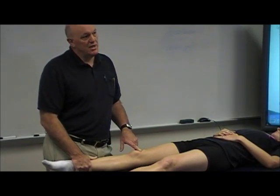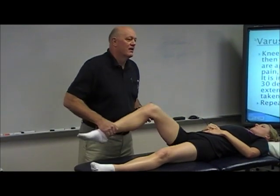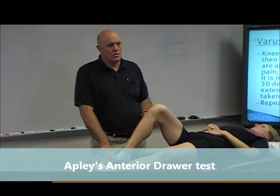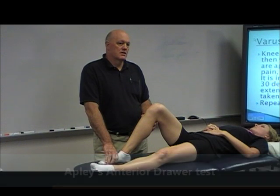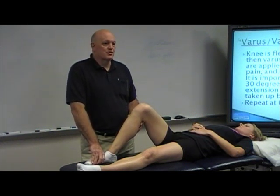Biggest mistake clinicians make? They don't have the tibia aligned with the femur. It's the athlete's anterior and posterior drawer — flex the knee to about 80 or 90 degrees. This morning I gave you all the sensitivities and specificities. This test is not nearly as accurate, but a lot of people still use it. It makes the patient feel like they were really tested.